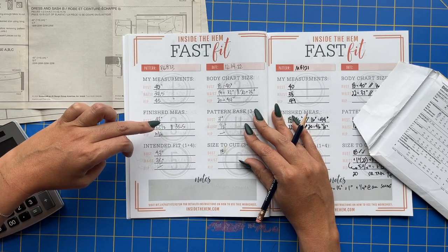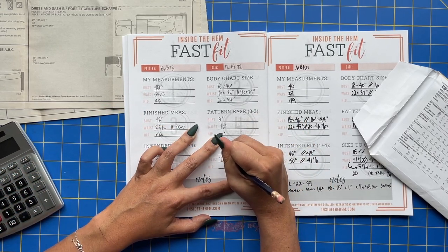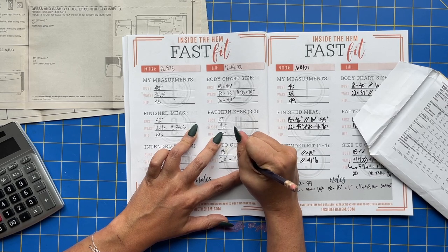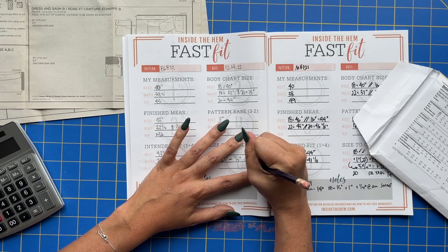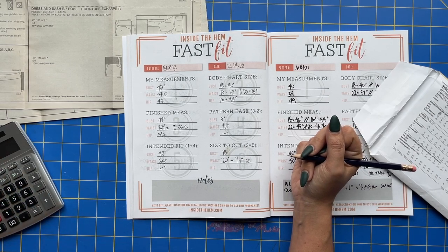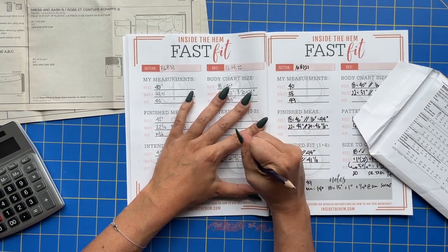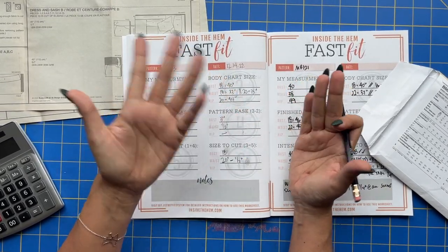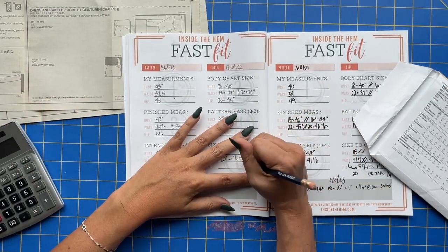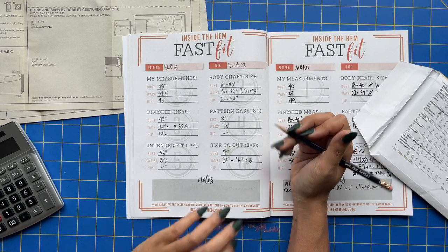So I'm going to remove half an inch from the waist for a size 20 — removing half an inch from the side seams, which is really only about an eighth of an inch on each seam. There is also a center back seam, and my back is usually narrower than my front because I have a belly protrusion, so I'll probably just take that adjustment from the center back. Then my hip — I'm still going to cut a size 20.